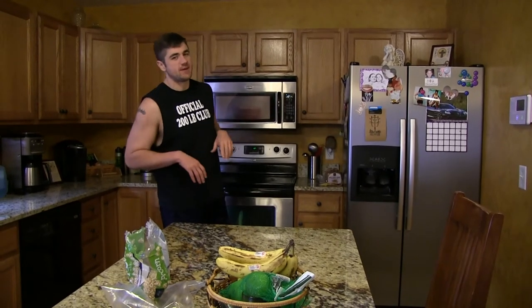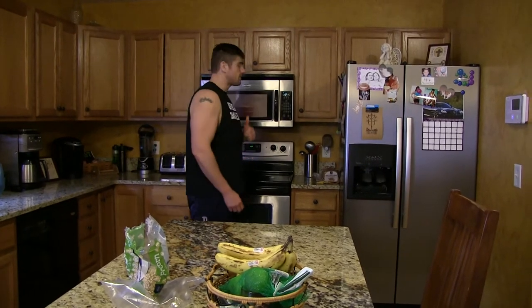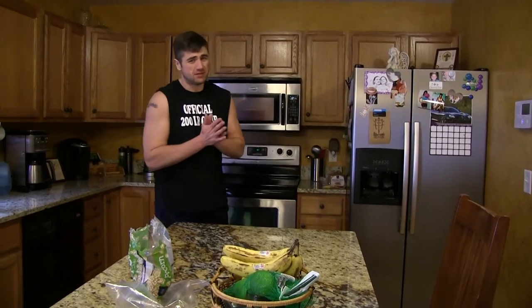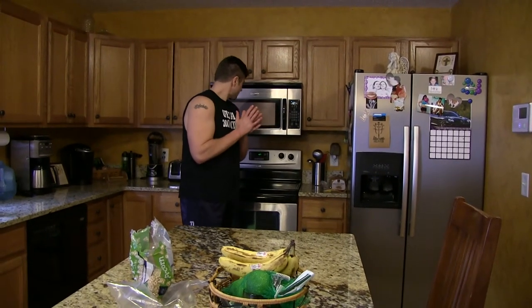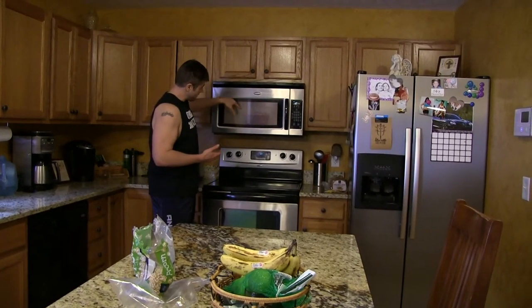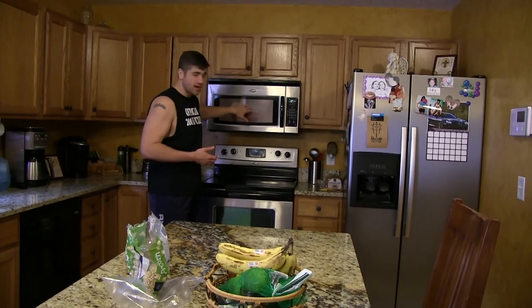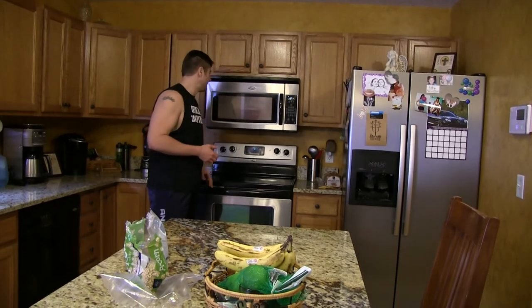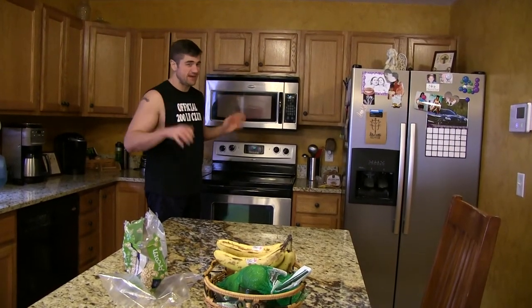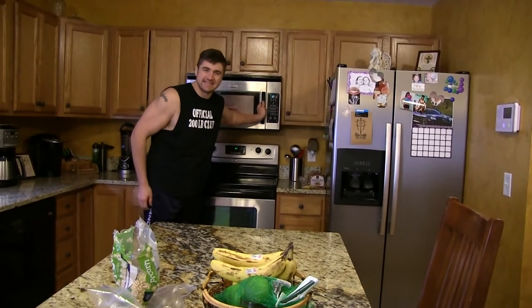I'm going to add in a little flashback Friday video. Popcorn is actually really, really good for you — believe it or not — because technically it is a grain. And you can hear it popping in the background. You see the cover on my bowl keeps all the popcorn kernels from escaping.